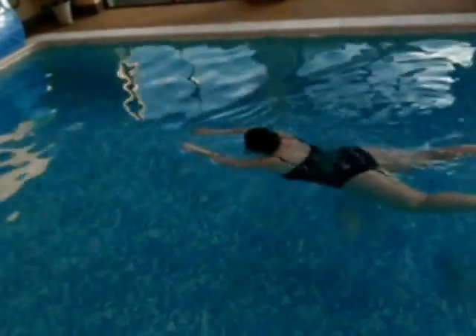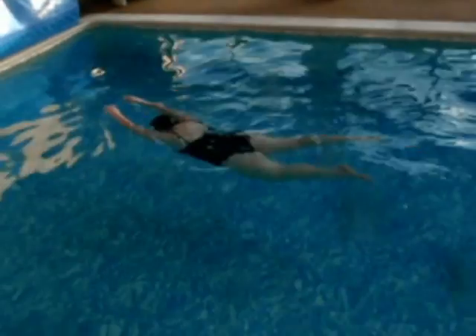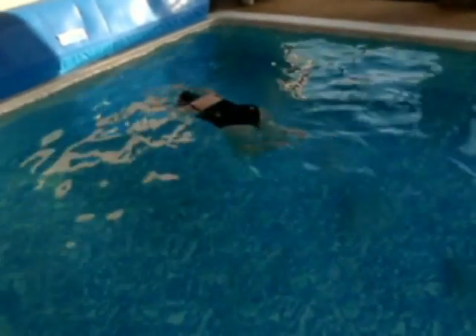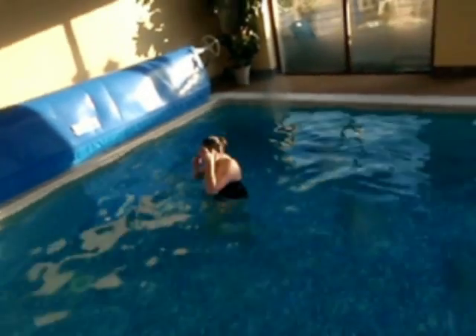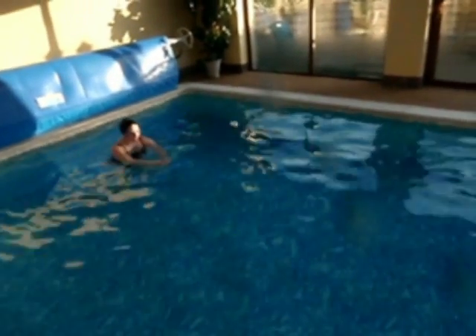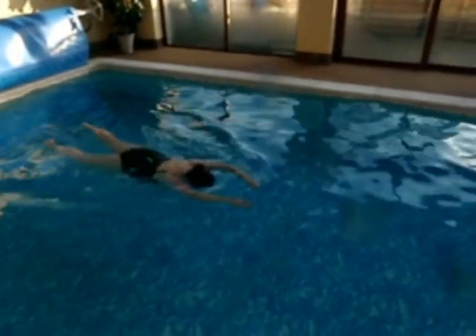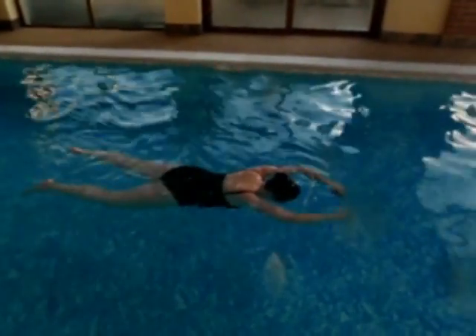And here we're starting to put the whole stroke together where she comes out to breathe, head goes in, points her arms, kicks and glides. At this stage she's not directing herself well enough in the water, so she needs to direct her weight down into the water a bit more — to be a bit more commanding with her weight really. Give her weight to the water, like she's doing there.